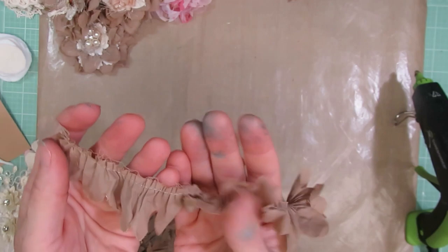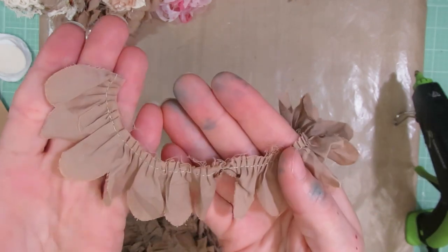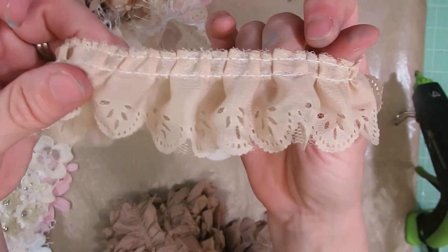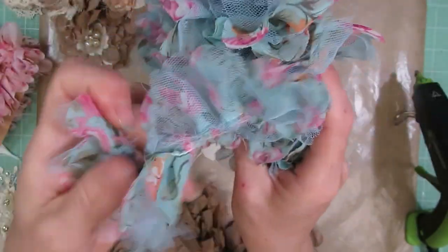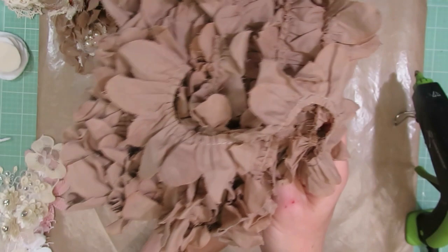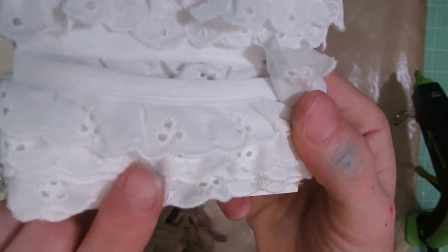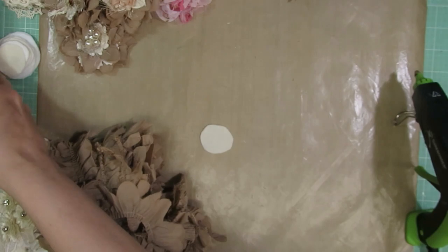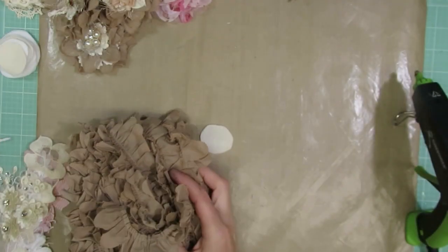I picked up this trim in a de-stash from Lisa — Charlisa's Crafty Corner — here on YouTube several years ago. She had a huge de-stash and I bought a lot of it. This was another one from that de-stash, along with this pink trim that's a two-layered gathered trim with tulle and some material on it. If you don't have trim like this, I'd recommend using something like a gathered eyelet trim, a lace, or a double-layered lace. You need some sort of lace or trim.